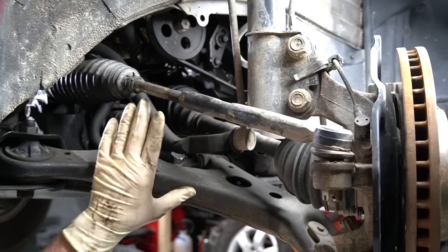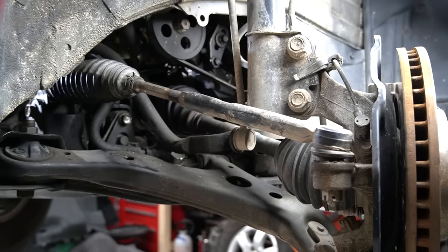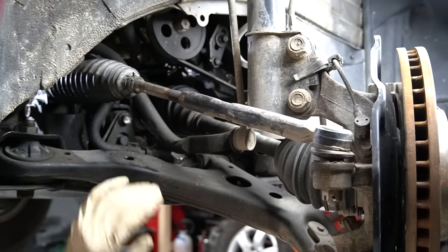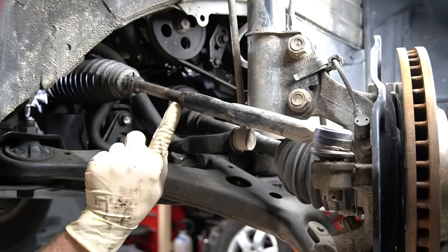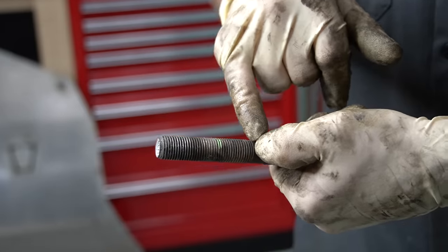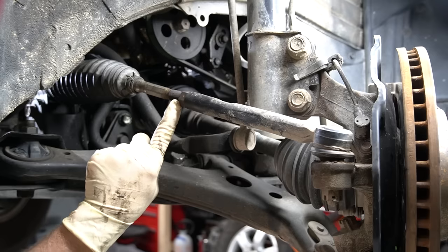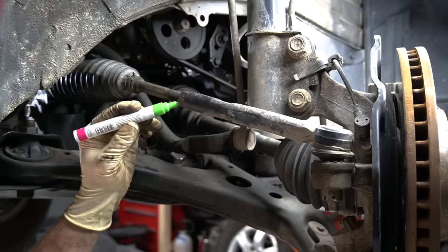We're going to be working on the right side of the car, but the left and right sides are usually pretty much the same. I also have the wheel turned all the way to the left — that exposes more of both the inner and the outer tie rod. Not necessary, but it does make it a little easier. First thing we're going to do before we loosen anything is make a mark right here where the jam nut is on the threads. This is going to allow me to get the tie rod and the jam nut pretty close to where it is right now. It rarely gets it exactly, but it should get us close enough that we can drive the car to the alignment shop without ruining our tires. We'll take our paint marker and put a little mark right on the threads and the jam nut.